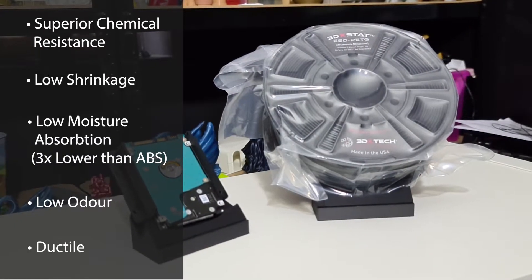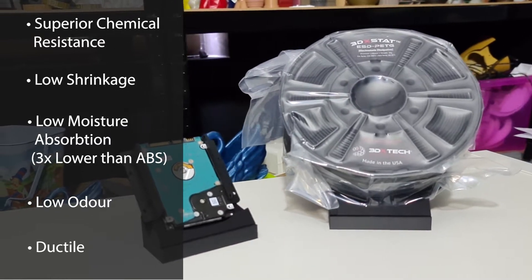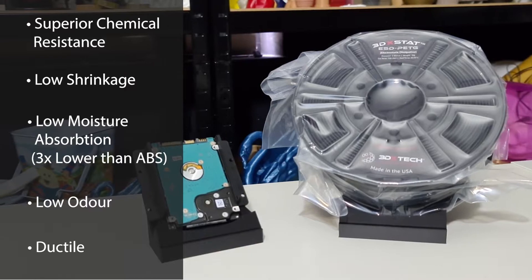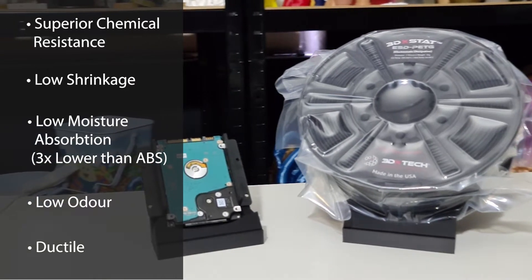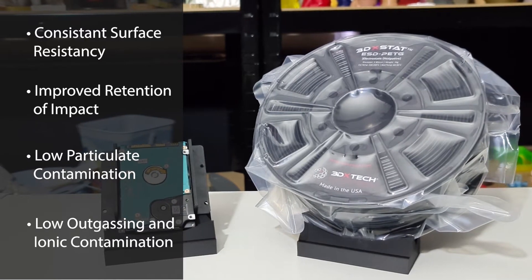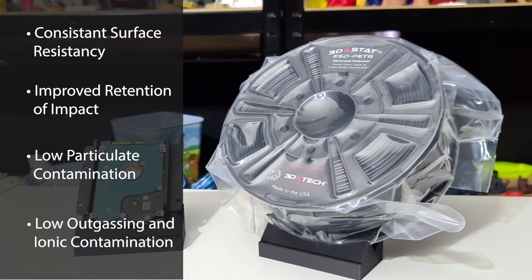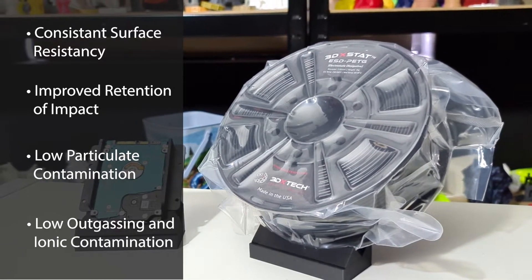We found that this filament has superior chemical resistance, low shrinkage, low moisture absorption — 3 times lower than ABS — very low odour emitted during printing, superior ductility versus ABS, consistent surface resistivity, improved retention of impact, low particulate contamination, and minimal contribution to outgassing and ionic contamination.